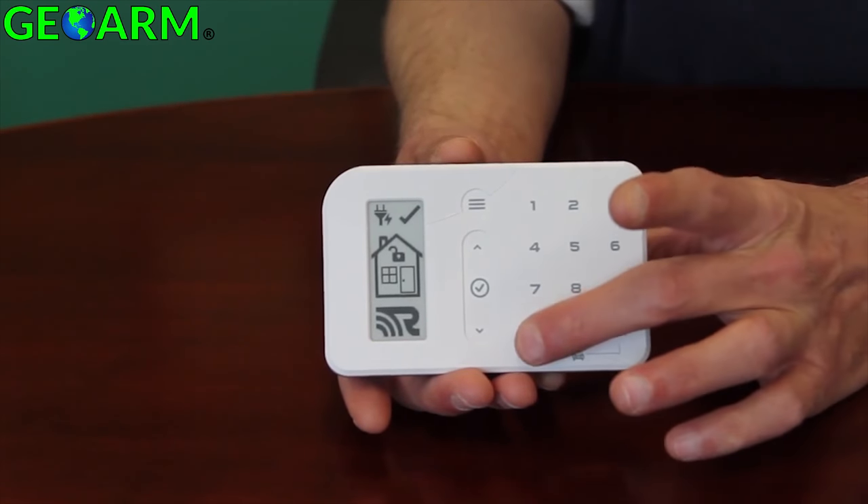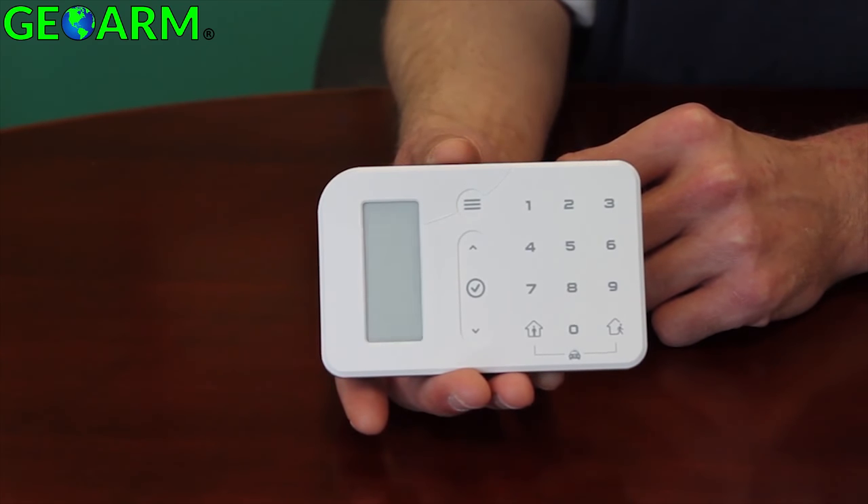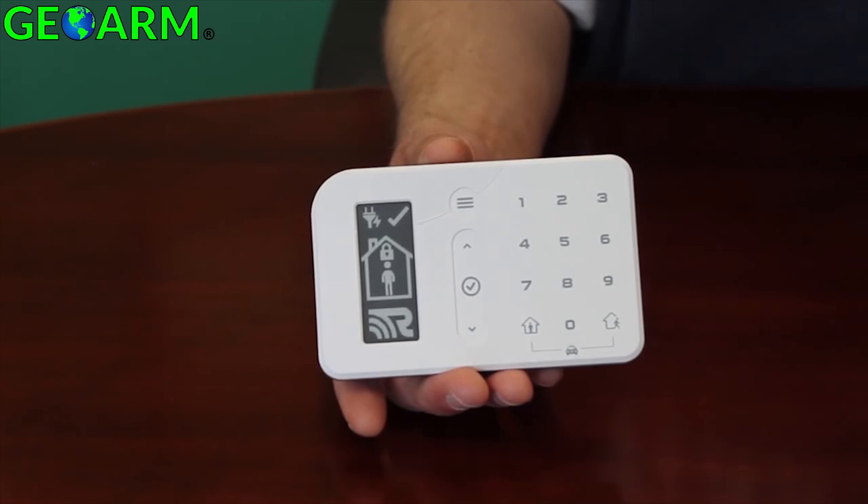To arm the Helix system to stay mode, you simply press and hold the symbol to the left of the zero key. The arming delay screen will stay illuminated until the arming session is complete and is followed by the arm stay indicator.